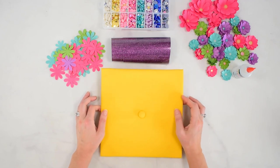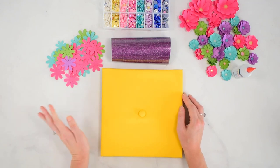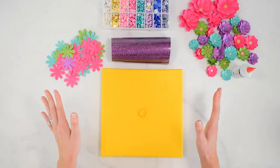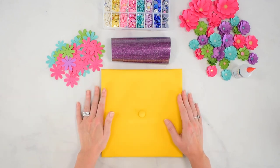We're going to be decorating a graduation cap today. This is a really fun way to add something extra special for your grad, whether it is a kindergarten graduation or a high school or college graduation. My daughter is doing a fun little kindergarten graduation, so I am decorating this for her.